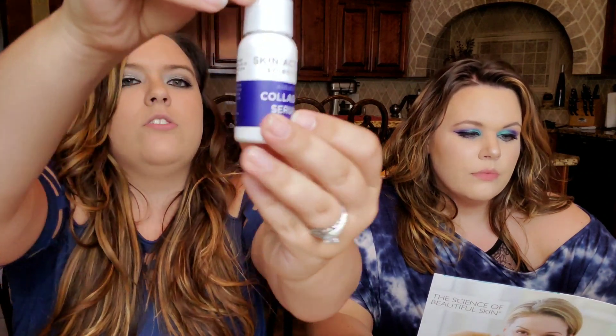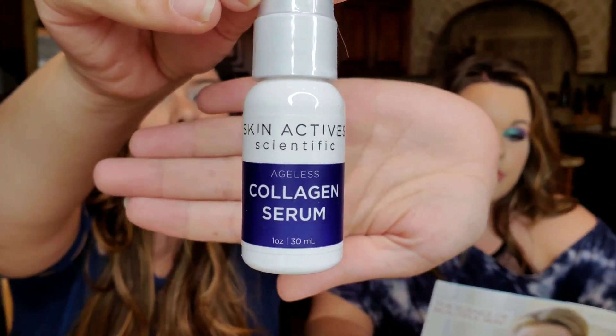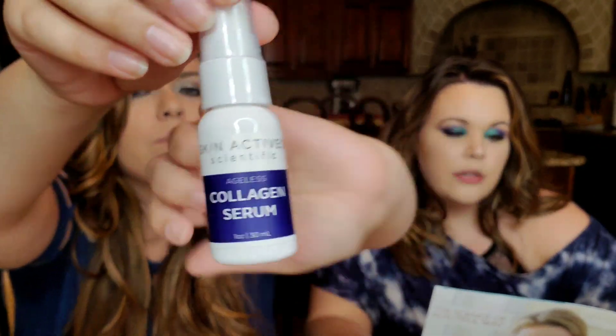The next item is Skin Active Scientific Ageless Collagen Serum — one ounce of product, vegan formula, and their best-selling wrinkle, tone, and texture improving treatment. It has a cooling effect if you put it in the fridge. Key ingredients include sea kelp for skin nourishment, hyaluronic acid for moisture, EGF (epidermal growth factor), and magnesium ascorbyl phosphate, which is a stable form of vitamin C — important because vitamin C is typically unstable in skincare formulas.